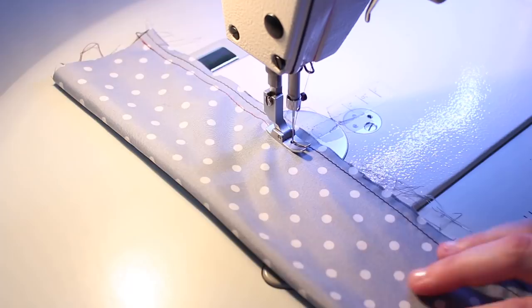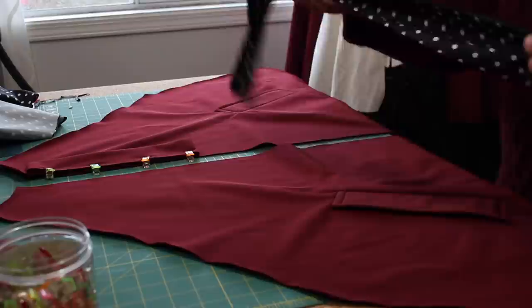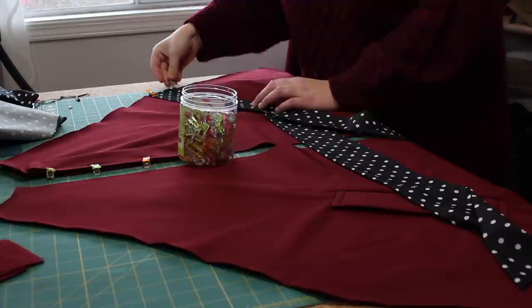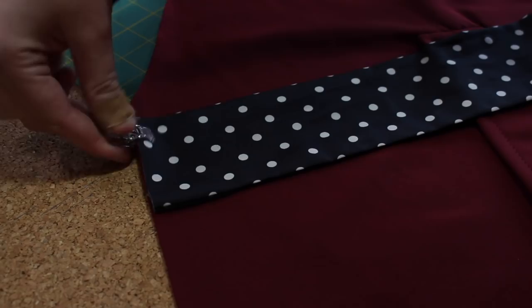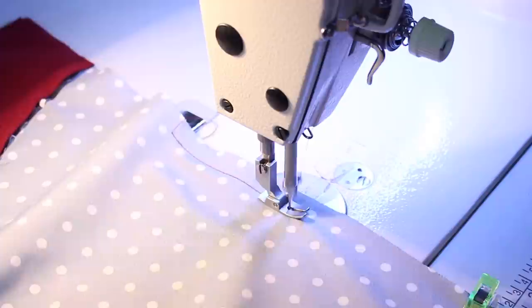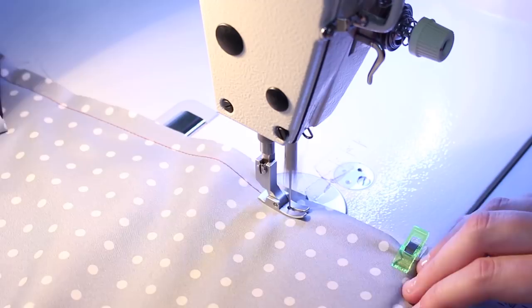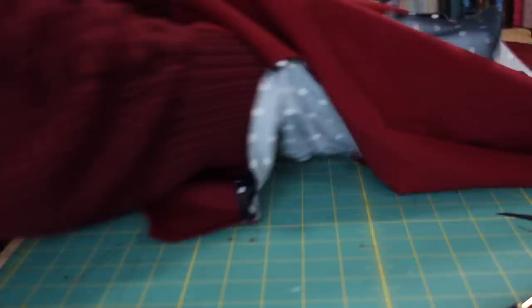Moving on, I stitched the coat ties with a half inch seam allowance, trimmed the corners, turned it right side out, and then gave them a press before pinning the ties to the back of the front coat panel. Once they were in place, I pinned the coat lining to the outer fabric and then stitched around the edges, just leaving the neck and collarbone seam open. I then trimmed the corners and turned the coat right side out. For nice crisp edges, I carefully ironed the seams flat, taking care not to melt the fabric — because that can happen with a soft shell if you use too high of a heat.